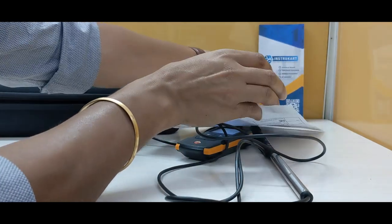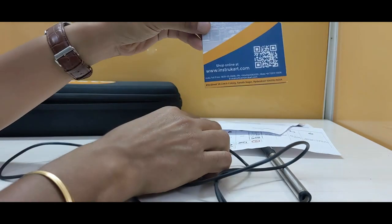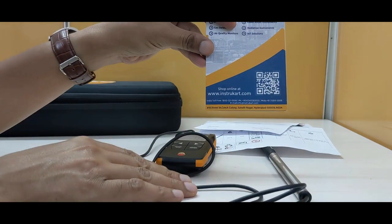For more information on this device, you can always reach our expert at InstruCart.com.